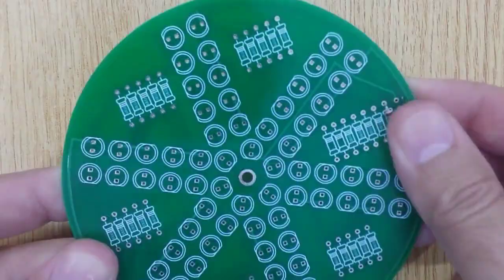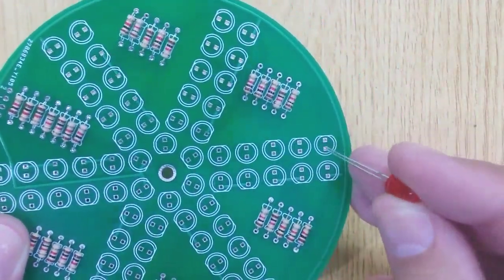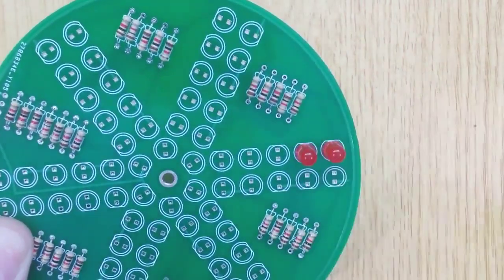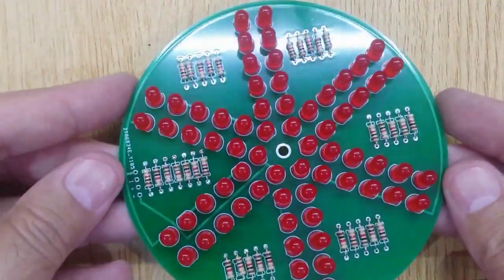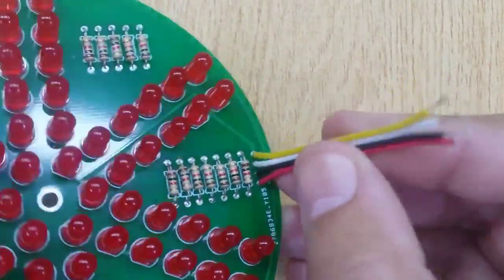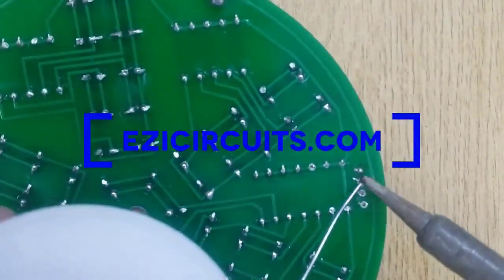Now insert 32 pieces of 1K Ohm resistor into the second PCB and solder all of them. Now connect both PCBs using 4 small pieces of wire. For the circuit diagram of this project, visit my website EasyCircuits.com.